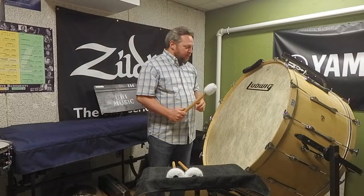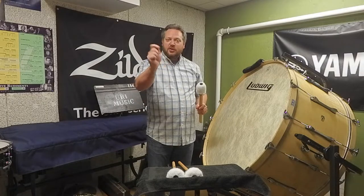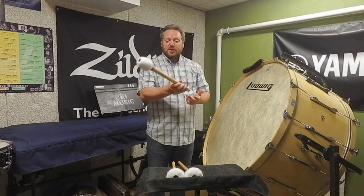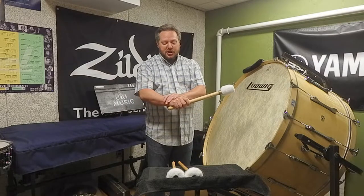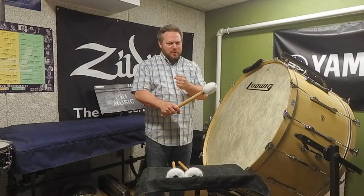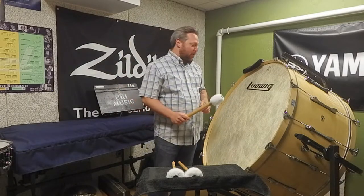When you play the concert bass drum you're not going to use the same technique as snare drum, because the beater is so much larger and so much heavier. You're going to keep your wrist a little bit more firm — not rigid, but a little more firm — and a lot more of the stroke is going to come from your upper arm.